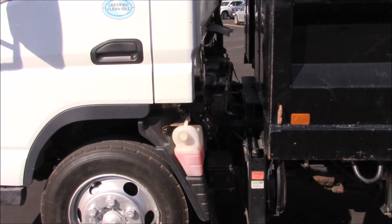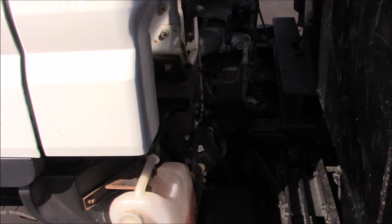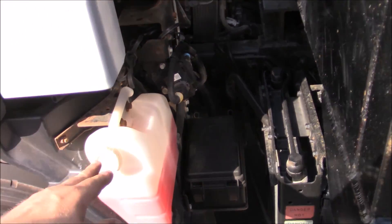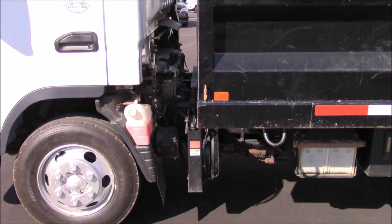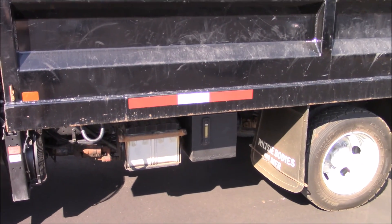Your DEF fluid, I believe, is right there. And I believe your hydraulic fluid is under there.